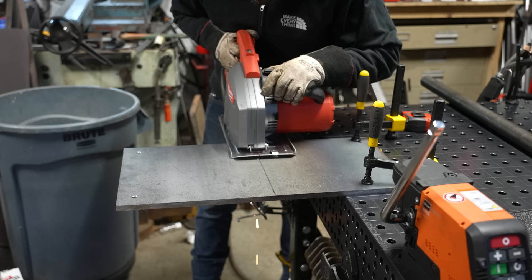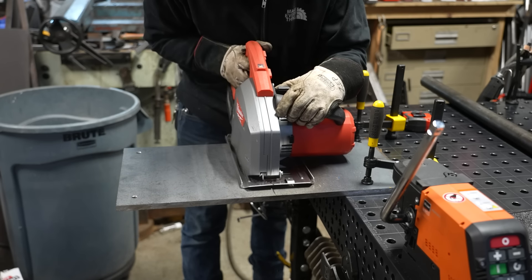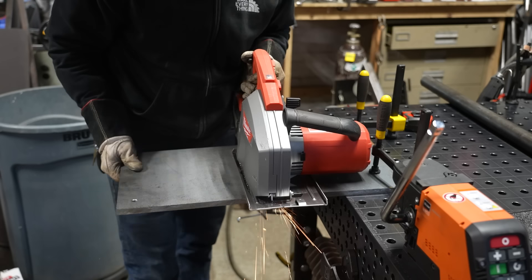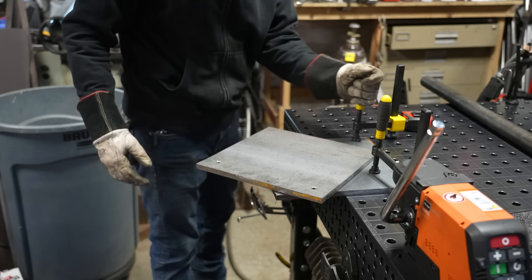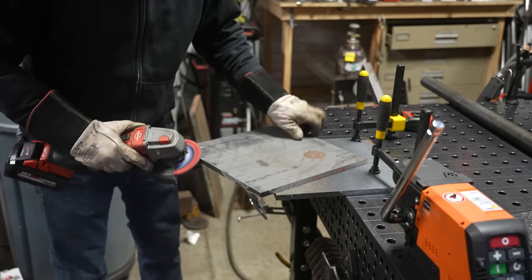We don't want to lose any opening in the doorway when the doors are open, so I didn't want to use a traditional hinge that would make the doorway smaller. For the base plate, I'm using some half-inch plate left over from another project. I just cut it up with the metal cutting circular saw and deburr the edges.